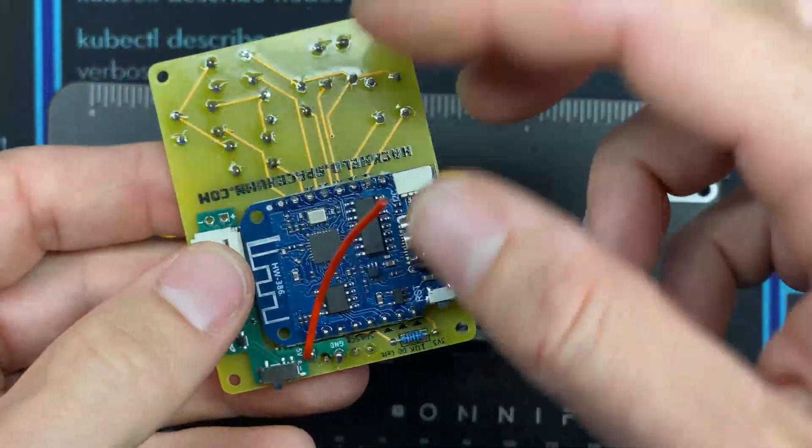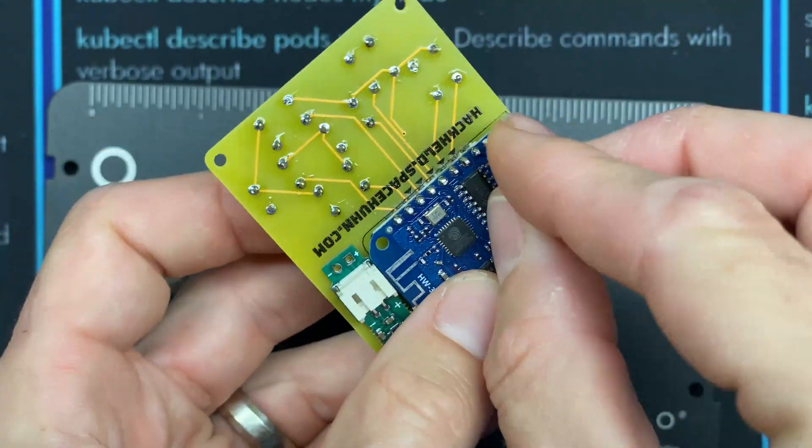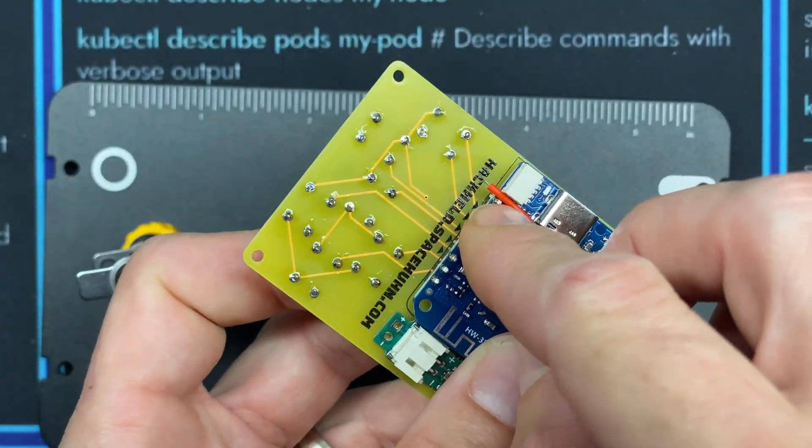Now we'll wrap this up by routing the wire around and soldering it to that first pin on the end.